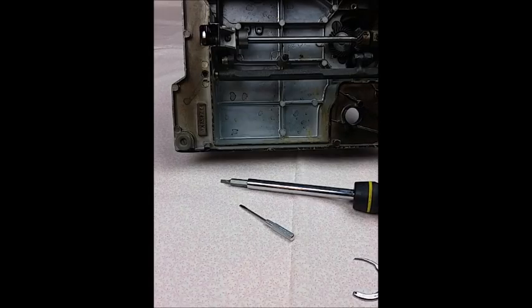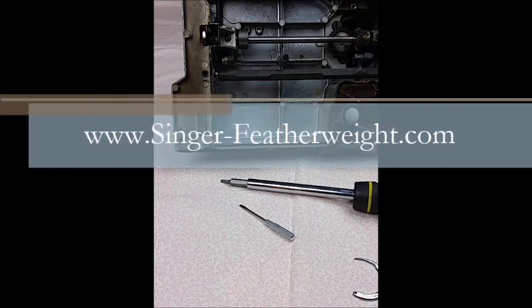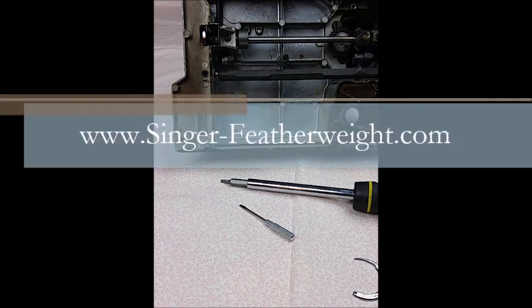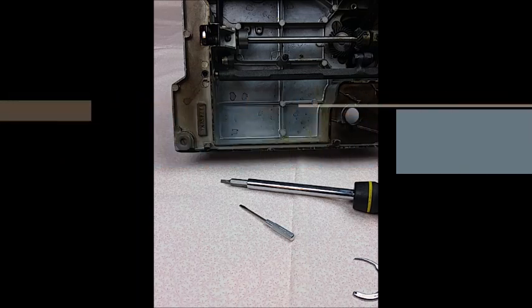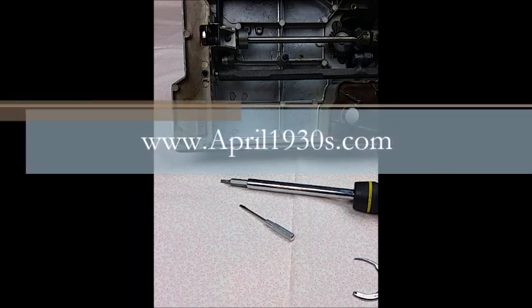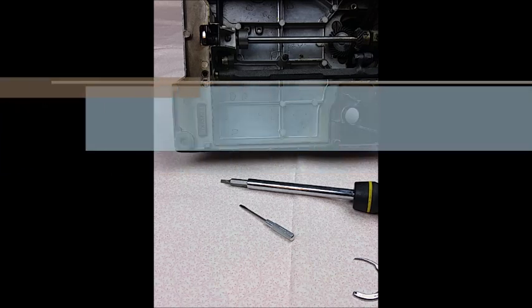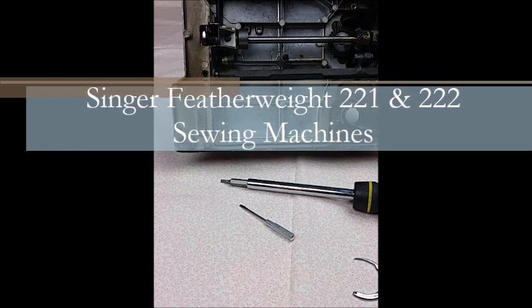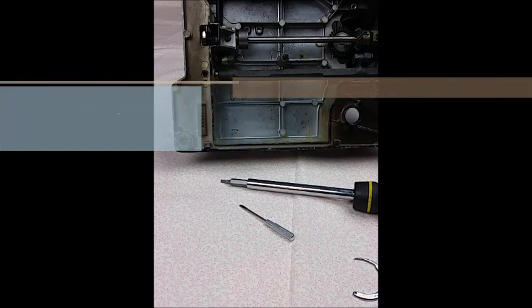Thank you for watching our video tutorial — I hope it was helpful to you. If you have any questions, you can contact us through our website, singer-featherweight.com or april1930s.com. You can also chat and interact with us and other Featherweight owners on our Facebook group, which can be found by searching in Facebook for Singer Featherweight 221 and 222 sewing machines.